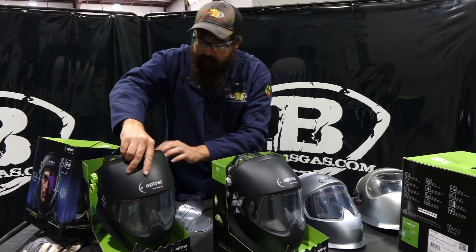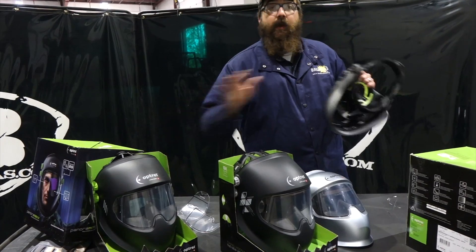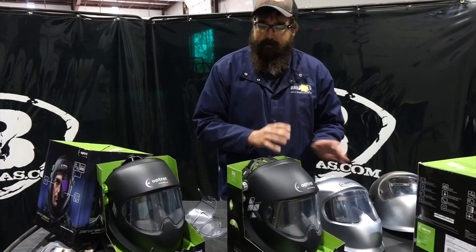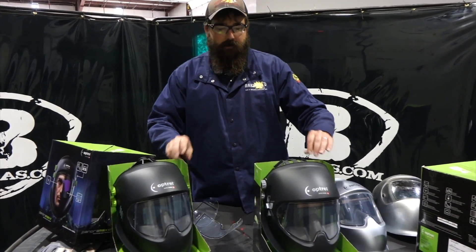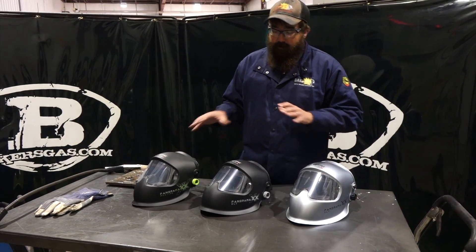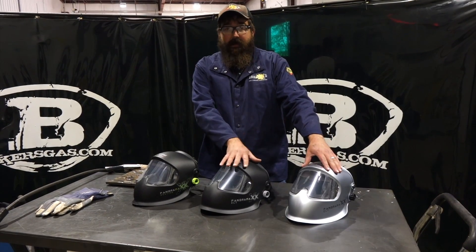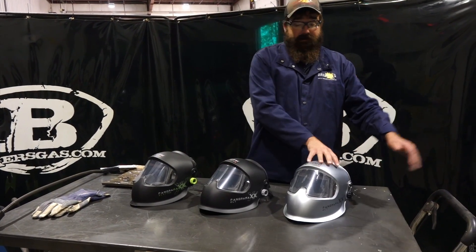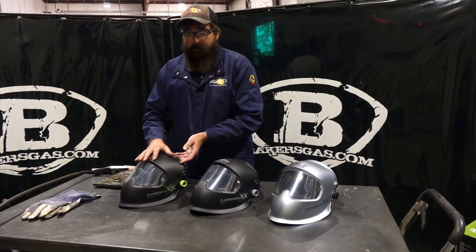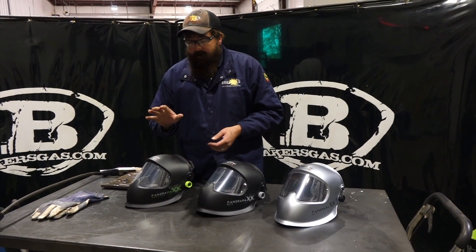You can also retrofit your old hood with the new headgear and choose the color knobs you want, but we'll go over that in another video. So to recap, we have the Panoramics CLT in silver and black — those have the Crystal lens. There's still the old Panoramics that comes with the new headgear but not the Crystal lens. And then we have the Quattro with the darker shade and a 1/1/1/1 clarity rating.